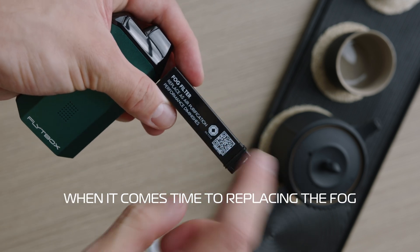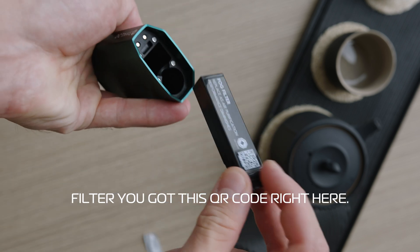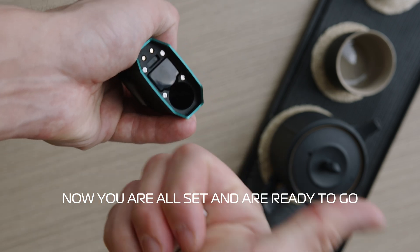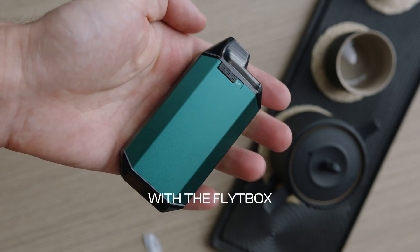When it comes time to replacing the fog filter, there's a QR code right here where you can always get some more — and remember to insert the filter facing the correct direction. Now you are all set and ready to go with the flight box.